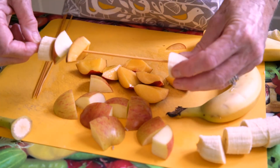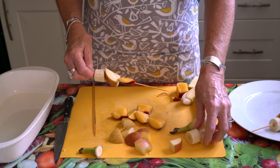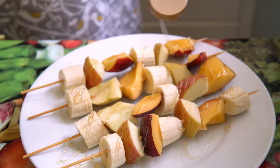Then we're going to thread the chunks onto the skewers and put them under the grill and cook them for about five minutes.